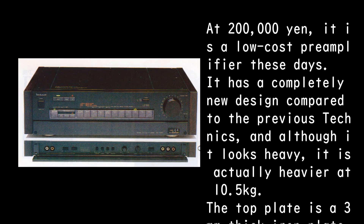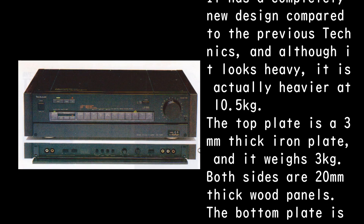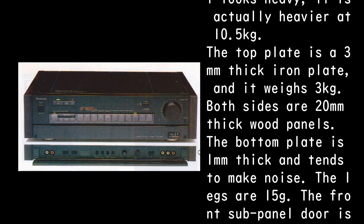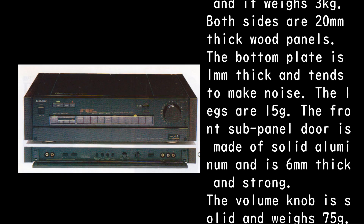The unit weighs 10.5 kilograms. The top plate is a 3mm thick iron plate weighing 3 kilograms, and both sides feature 20mm thick wood panels. The bottom plate is 1mm thick and tends to make noise. The legs weigh 15 grams.